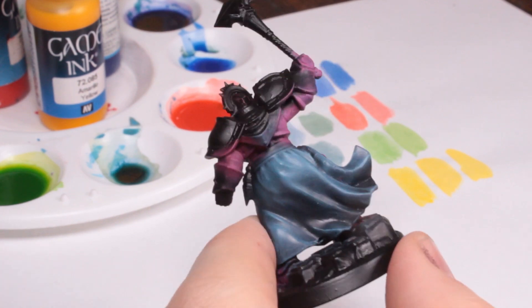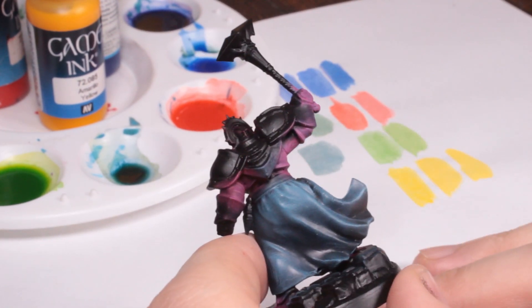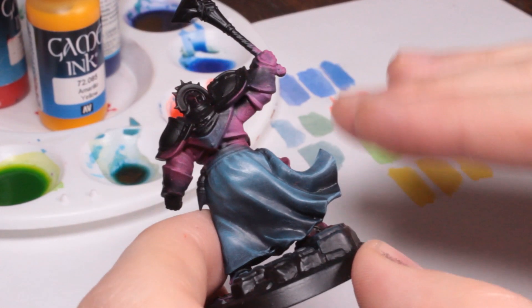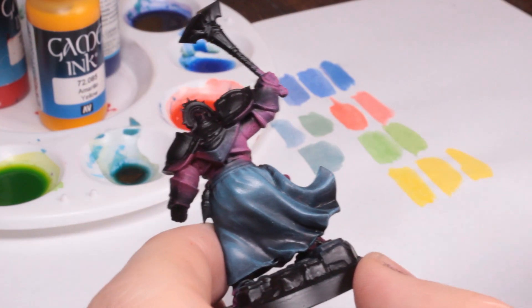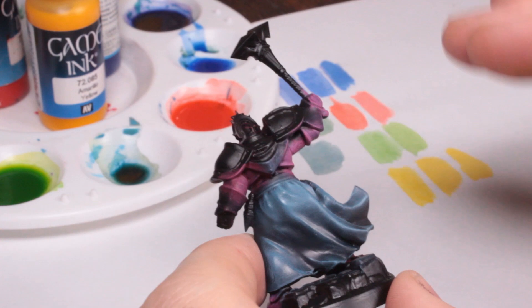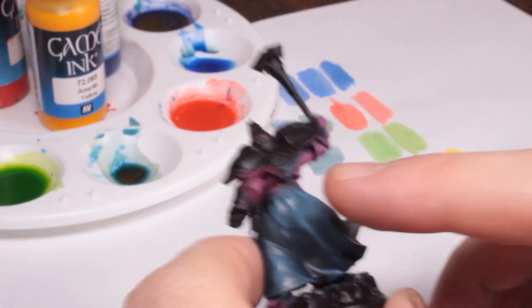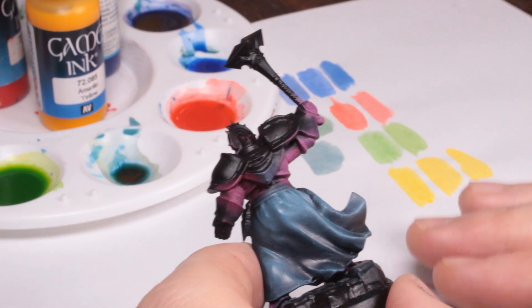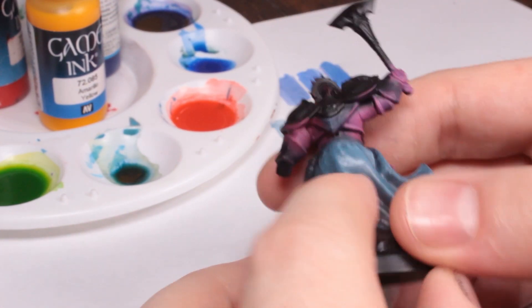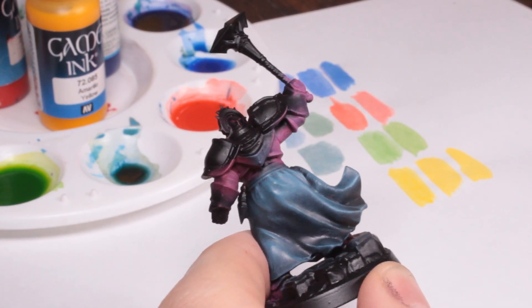This is one of the things I've always found — once you take techniques like washing, dry brushing, and probably even contrast paints to the point where they're going to start looking good and smooth, they take just as long as a simpler, more traditional technique. To use a gaming analogy, dry brushing and contrast paints have a high skill floor — anyone can start using them and get decent results — but they've got a low skill ceiling. Once you start hitting that skill ceiling, it becomes just as time consuming as any other technique. If you want to paint fast, you learn to wet blend.